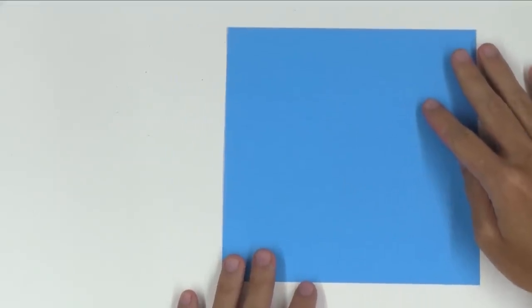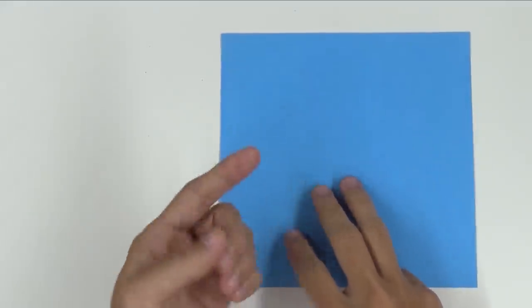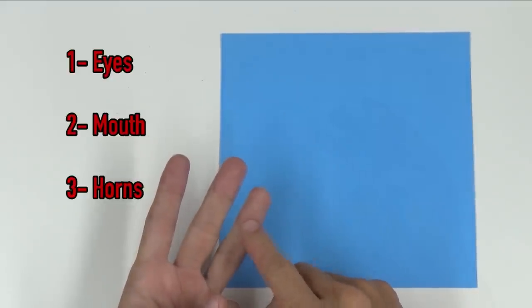I also decided that I would make a simple face, nothing too complex. For that I would need to work on three points: first, the eyes — nothing too complex, just something really simple; second, the mouth; and third, the horns.